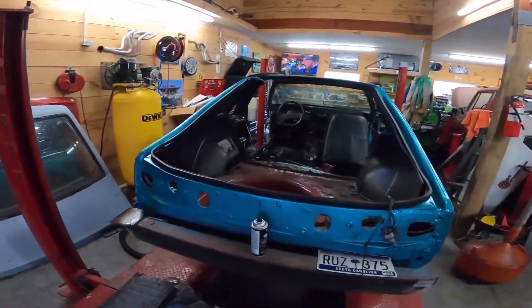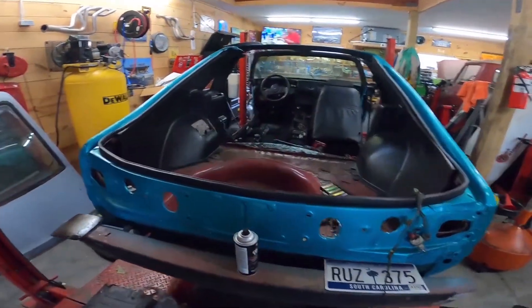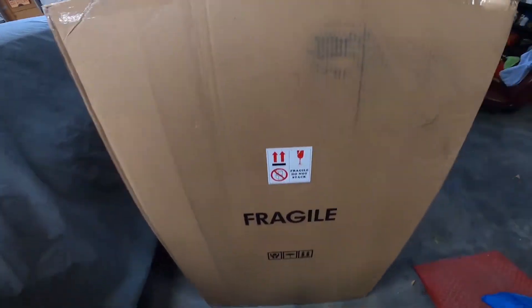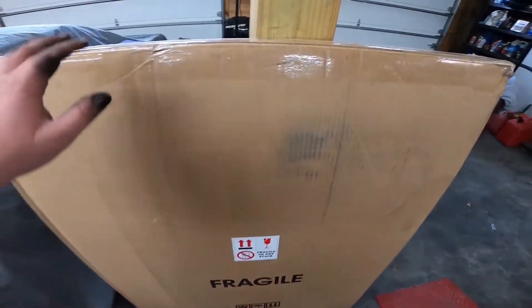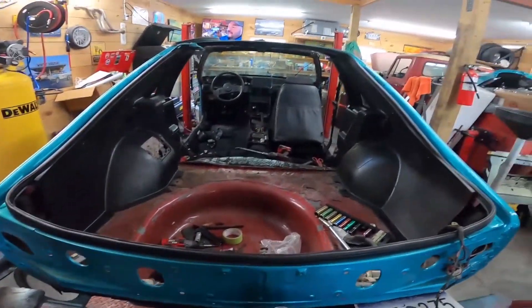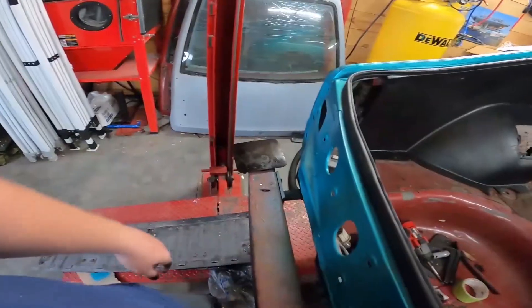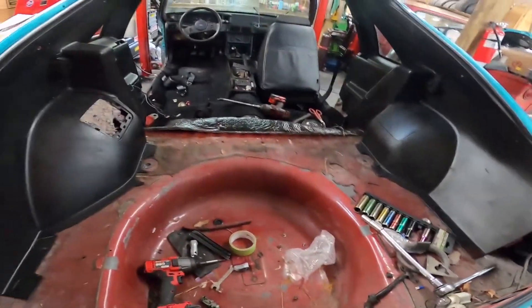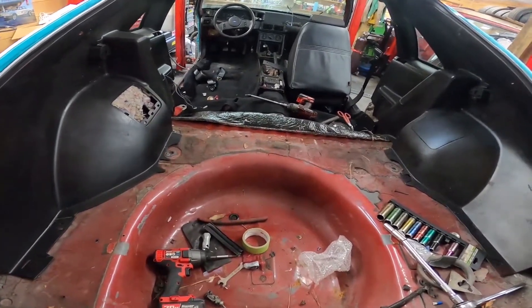Hey, what's up guys. So I got the 88 T-Top here and I'm going to be putting the KDezigns rear seat delete in. Excuse this mess. I have no idea what I'm doing — I've installed normal rear seat deletes before but I have never installed this one. I just thought it was pretty cool so I purchased it. I'll take you guys along on the ride and let you know how it goes.